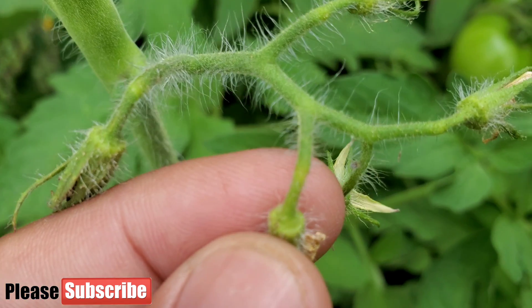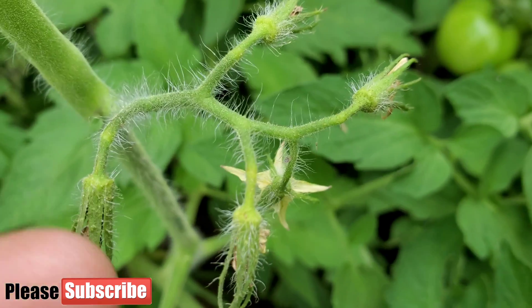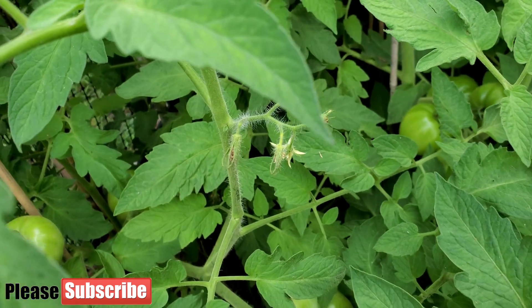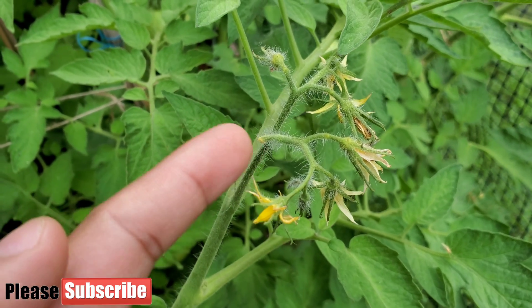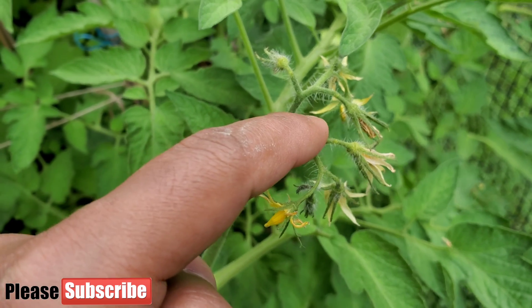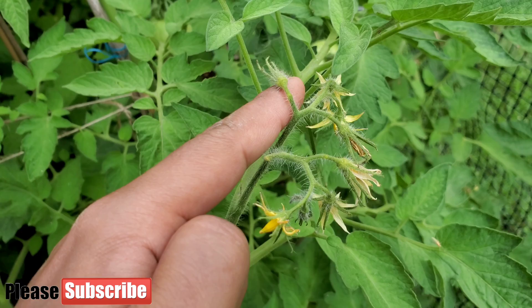Here you can see some of my tomato blossoms are turning yellow at the stem that is attaching itself to the main stem of the tomato and the fruit branch. Here is another example — one of the blossoms dropped and the other one is turning yellow at the tip where it joins the bunch of fruits.